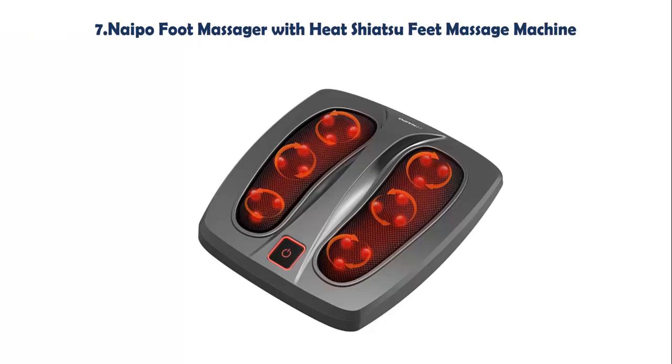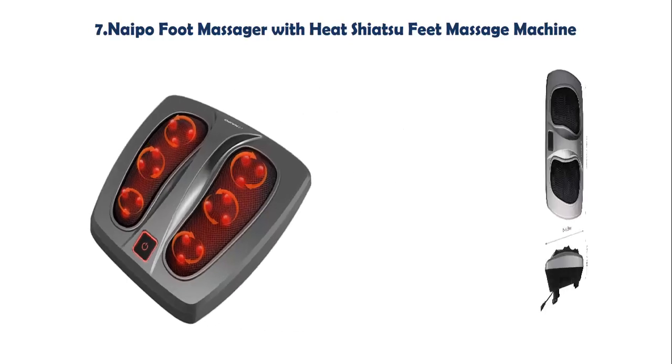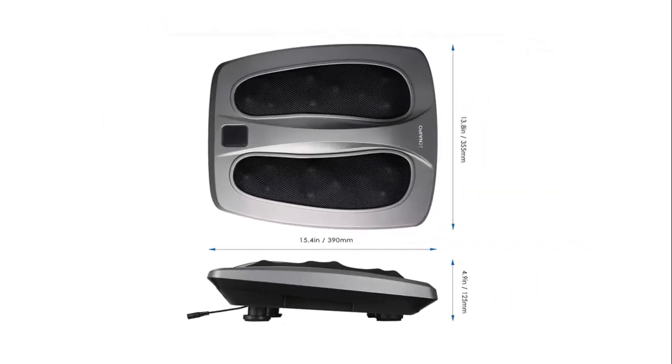Our list at number 7: Naipo Foot Massager with Heat, Shiatsu Feet Massage Machine. This foot massager is equipped with 18 deep kneading nodes that target acupuncture points on your foot, stimulating blood flow and relieving stress. The Rolling Shiatsu Foot Massager will leave you feeling fully satisfied.